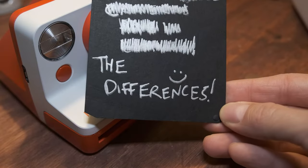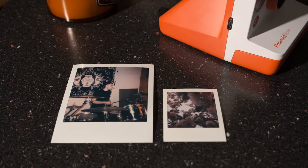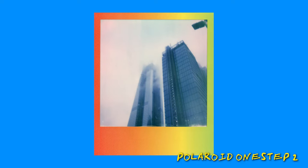Now let's talk about the differences between these cameras. The most obvious difference is the size — both of the cameras and of the film. The Polaroid Go is much smaller than the other Polaroid cameras and its photos are much smaller as well. Here's a quick size comparison. The oldest in the modern Polaroid rotation is the Polaroid One Step 2. This is a point-and-shoot camera and it was the first camera of the modern lineup.